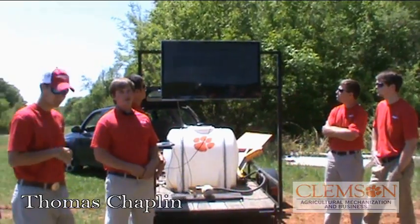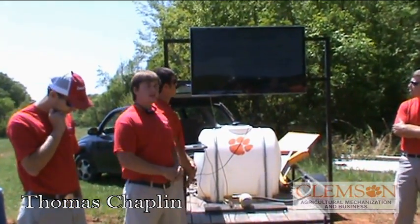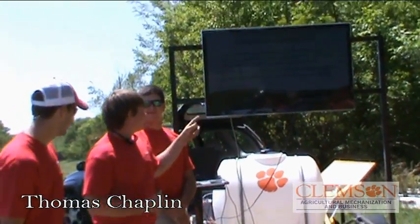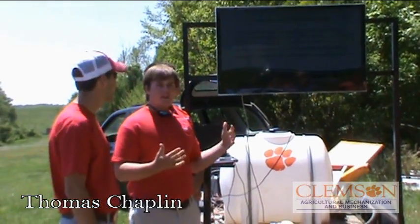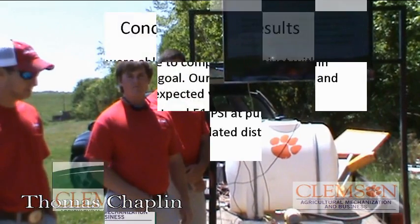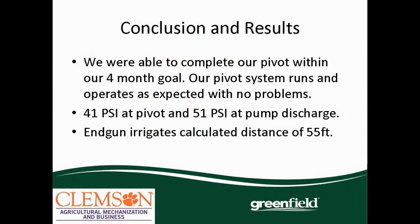As you can see, we got our pivot done on time, and wait a few minutes and you'll see that it actually does work. Everything with our calculations all came out to be pretty true. The whole system runs as expected — our PSI loss was pretty close to what we had calculated, and our end gun was right on spot. Overall, everything came out the way it should.